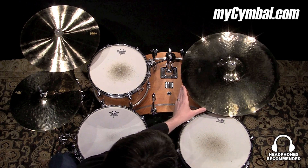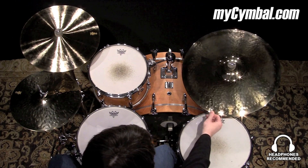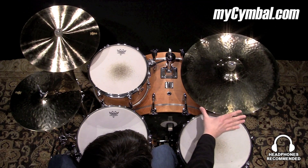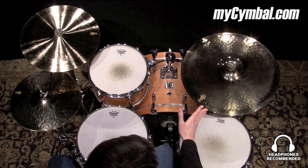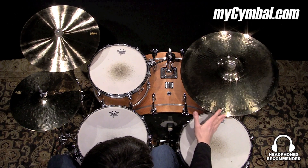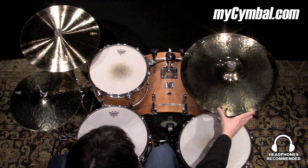Very weighty, powerful ride cymbal, very articulate. It's an unlaid cymbal so it keeps pretty dry, so you can hear every stick sound, and the weight of the cymbal really adds to the bell's power and sharpness. Great ride.